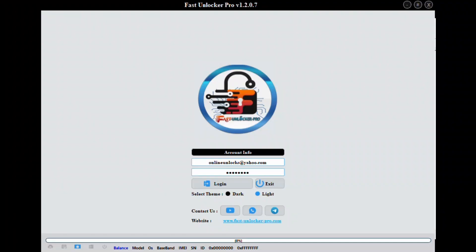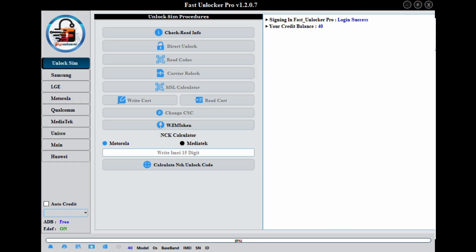Hello everyone and welcome to another unlock tutorial from unlock resellers.com. In this video I'll show you how to unlock a Samsung Galaxy Z Fold 6 model F956U locked to T-Mobile using the Carrier Relock method with Fast Unlocker Pro.